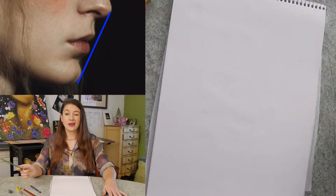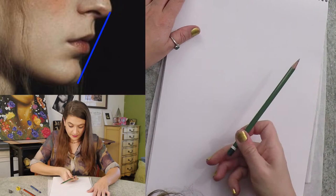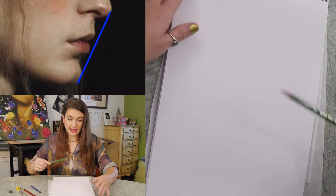I'm going to close one eye, hold my pencil up to the image, and look for the angle of the line between where the tip of the nose would stick out and the chin. On this model, I'm seeing it about like so. However large you make these initial guidelines, that's how big the mouth is going to fit on the page.